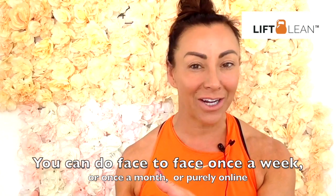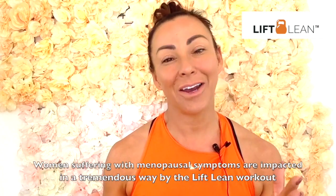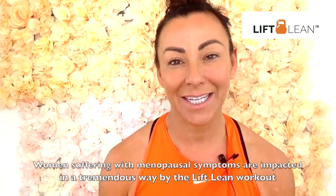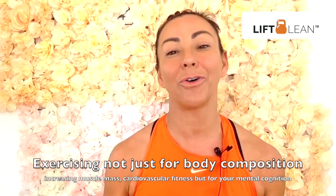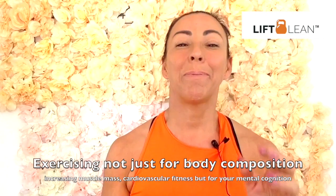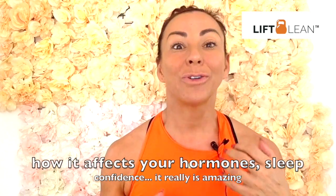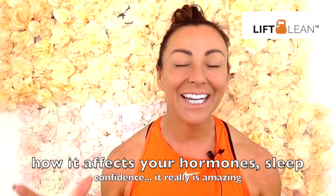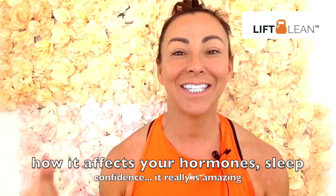It's just up to you and how it's going to fit into your business and your lifestyle. The women that are struggling with perimenopause and menopause and postmenopause — I've been running this for three years and it has impacted them in such a tremendous way. Exercising regularly, not just for body composition, increasing muscle mass, increasing cardiovascular fitness, but what it does for your mental cognition, how it affects your hormonal balance, how it impacts your sleep, your self-confidence, how you feel about yourself. Strength training is the bomb. It really does help that client group massively.